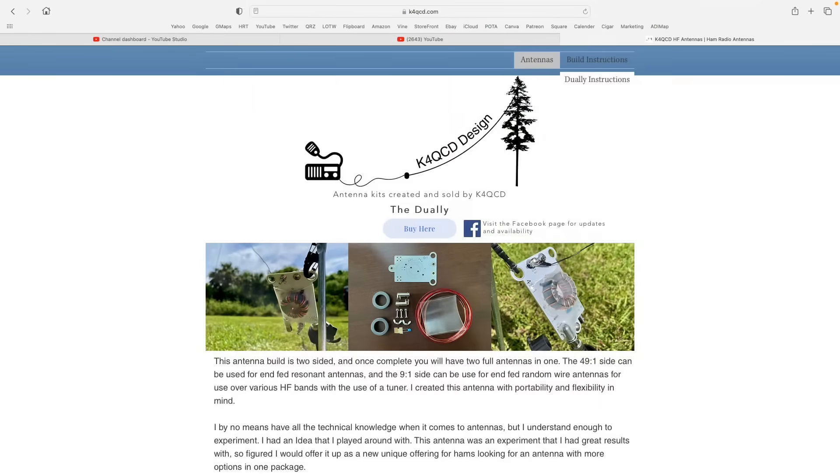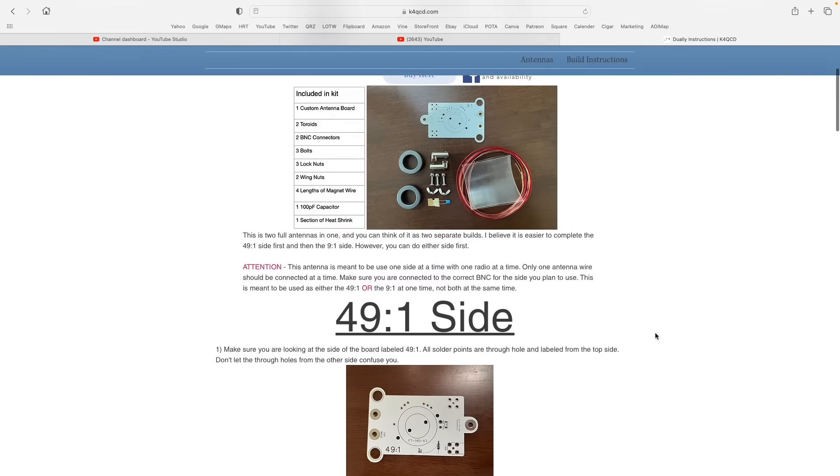First I'm going to give you a quick overview of how to build this — it's actually ridiculously easy. The instructions at K4QCD.com are very easy to follow. Then I'm going to take you out into the field and show you what I did with the radiating element to make not only a linked end-fed half wave, but also how I made that into a linked 9-to-1 with the same radiating element, and I'm going to show you how amazing the SWR and bandwidth is on both 49-to-1 and 9-to-1. So let's get to building.